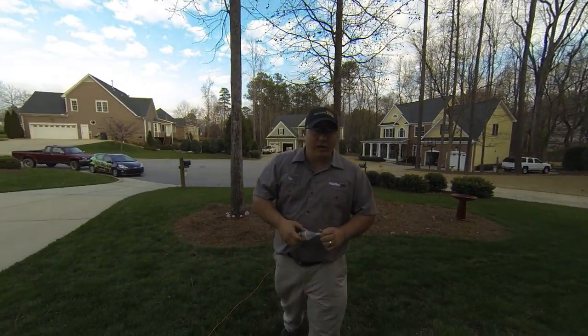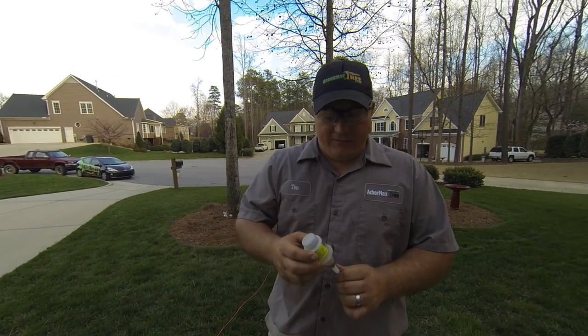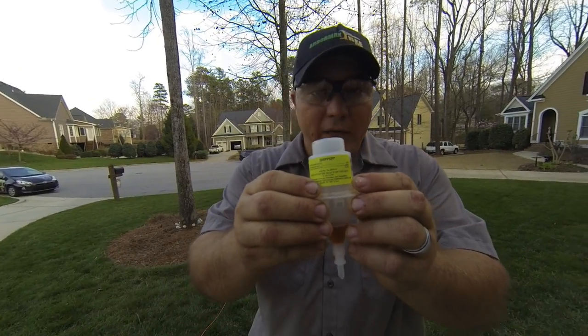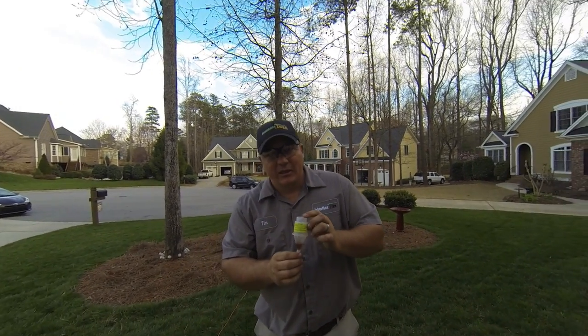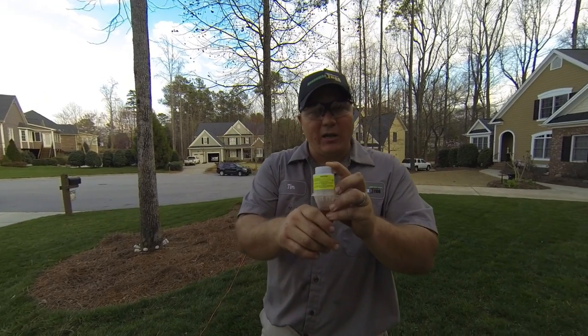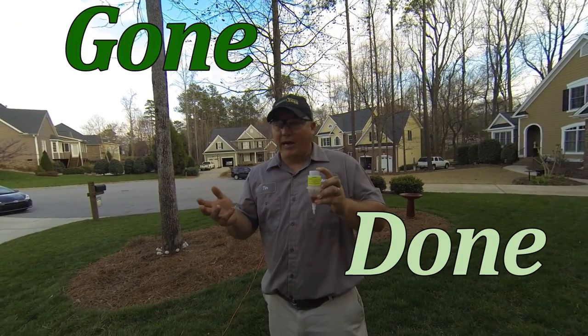If sweetgum trees are the only ones you've got, then you don't want to cut them down. So modern advancements have led us to this little innovation here. It's called Snipper. What it is — it's an isobutyric acid that eliminates the male flower prior to it pollinating the female flower. Therefore, no more sweetgum balls. Absolutely fantastic.